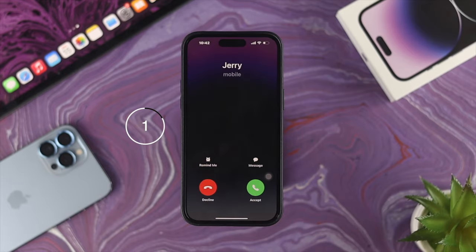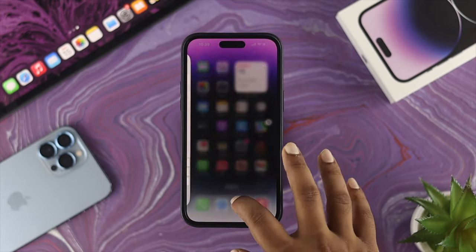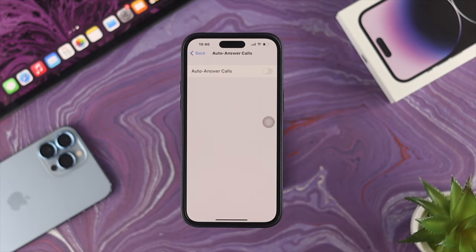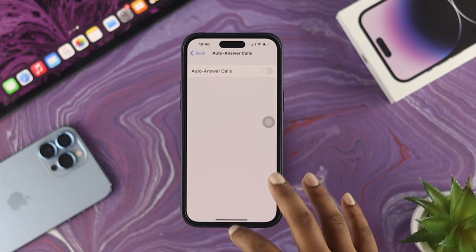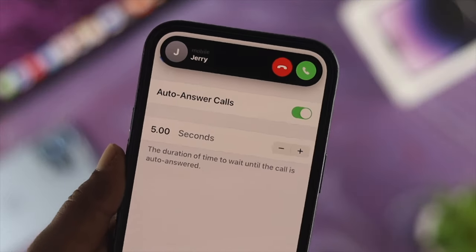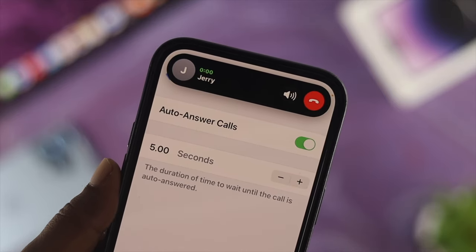My phone call got auto answered. Now if you want to turn off this feature for any reason — if you don't like it or don't want it set on your iPhone anymore — you gotta come to the same spot and simply toggle off this feature. Your iPhone will act as usual the way you used it before, and it will no longer pick up any call automatically. This is how you can turn on or turn off the auto answer call feature on your iPhone with iOS 16.